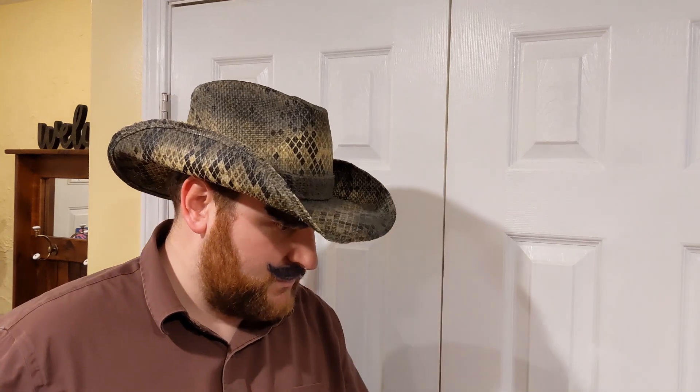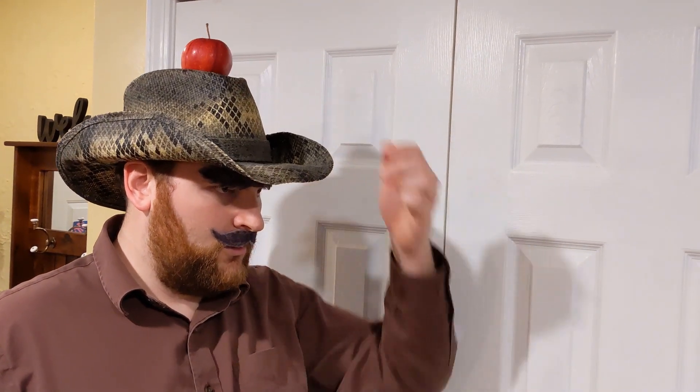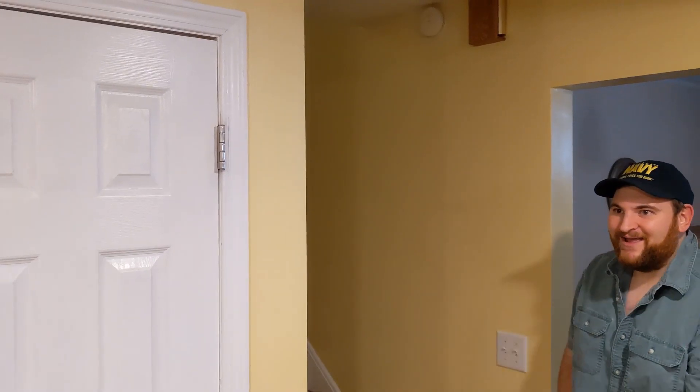Right here? No, Pops, I think a little bit higher. Sorry, sorry. Up here — you want it up here? All right, blast away. All right, here I go.